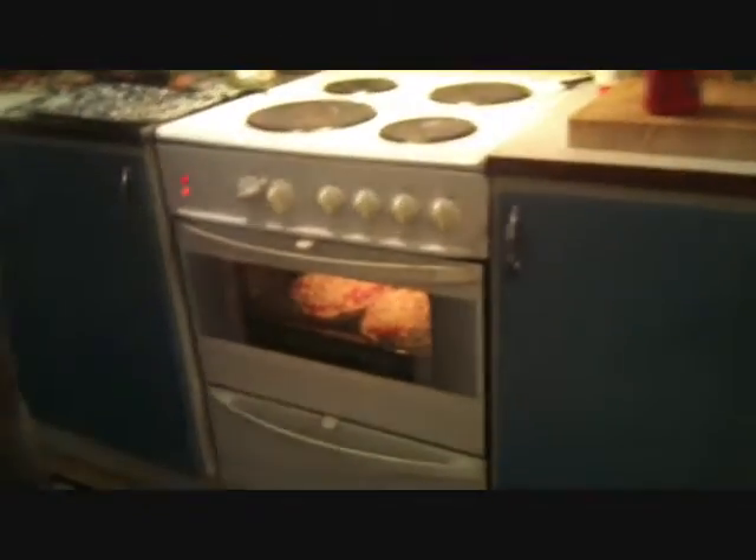Oh my God, look how tasty it is in the oven!